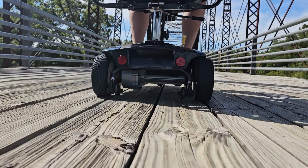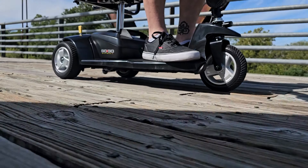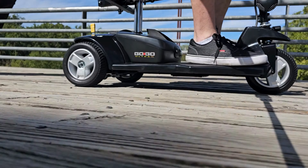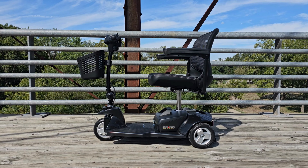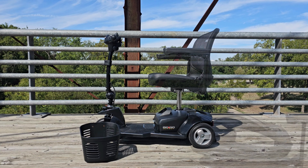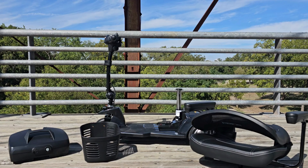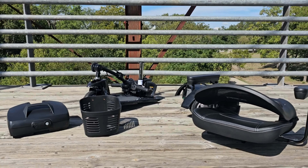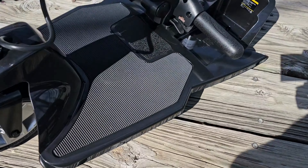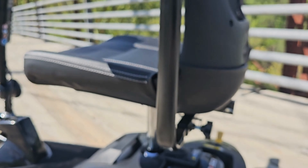Featuring a new mesh back compact foldable seat, a charger port conveniently located on the tiller to charge the scooter, and feather touch disassembly — it easily disassembles into five lightweight pieces for transport and storage.